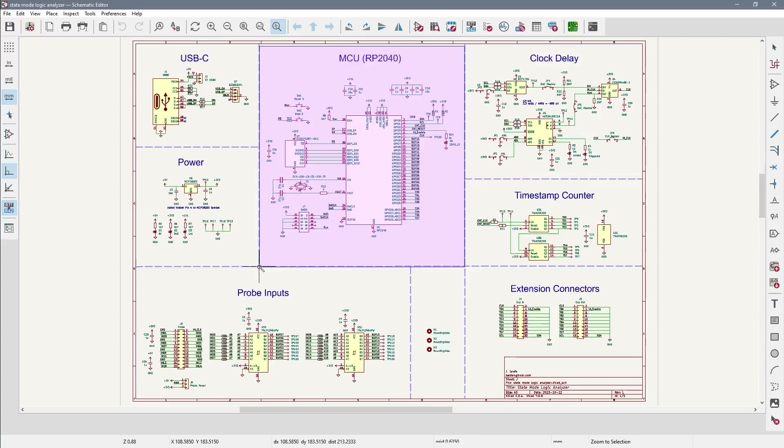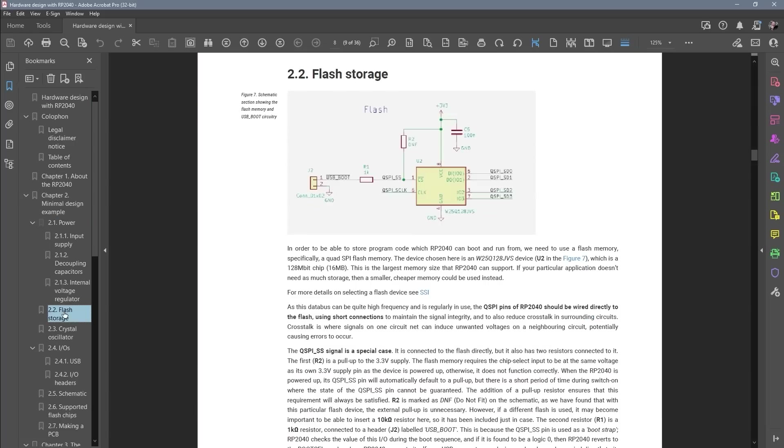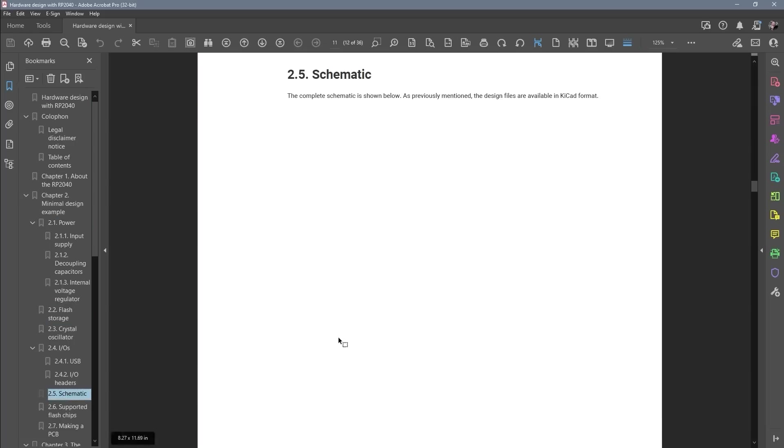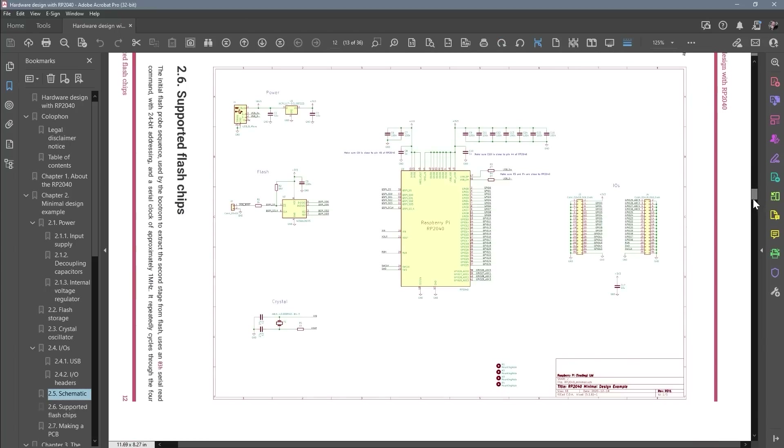My schematic is not all that special because most of it is found in the hardware design with RP2040 PDF from Raspberry Pi. It covers all of the major blocks in very good detail, and it even has a complete schematic that you can download to start in KiCad. That reference design uses a lot of 0402s and 0201s which can be tough to hand solder, even for me. I prefer to use 0805s or more often 0603s.